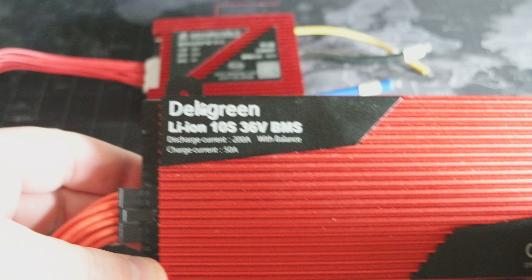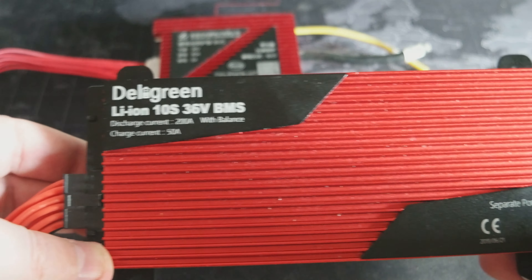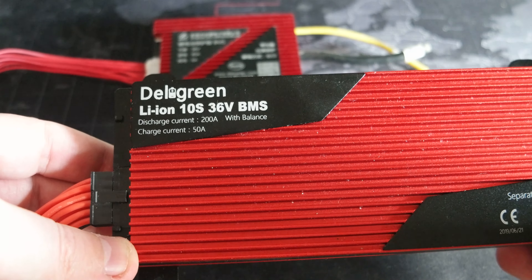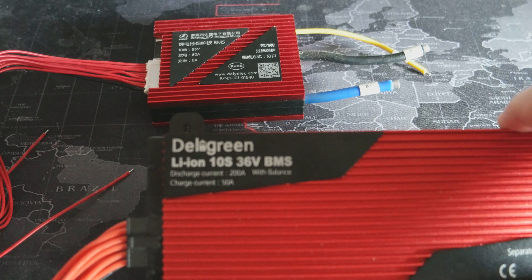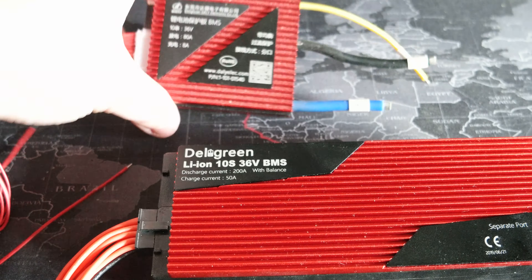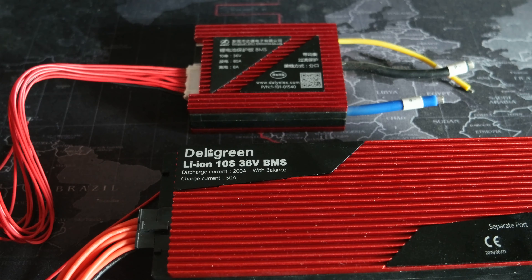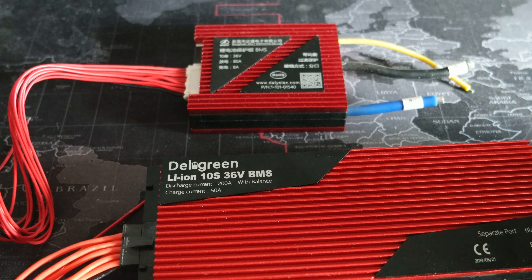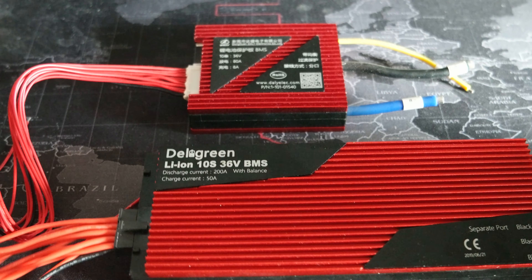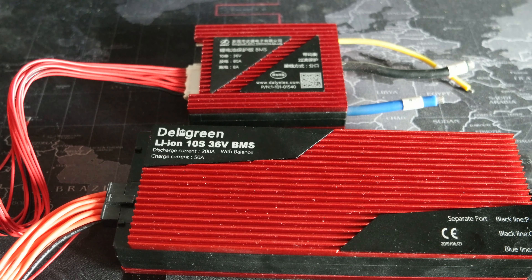I'm going to be using this one for my HECI bike project. I will use the 200A for a bigger motor or the 80A for a smaller motor. Both are basically 36V, so I can use either one, and I will use this guy in tandem with the motor.